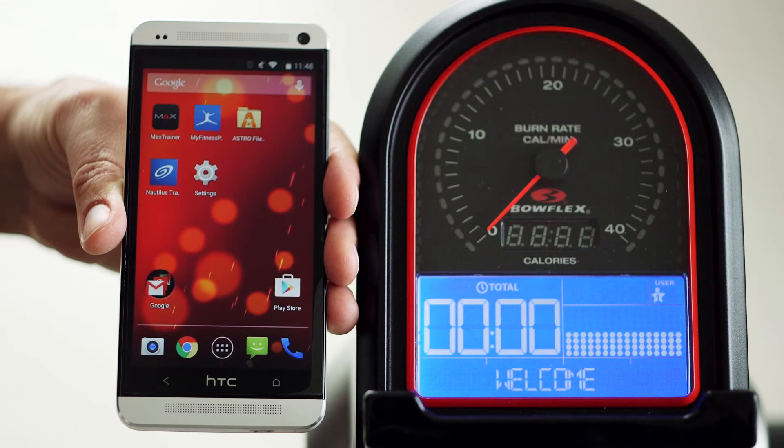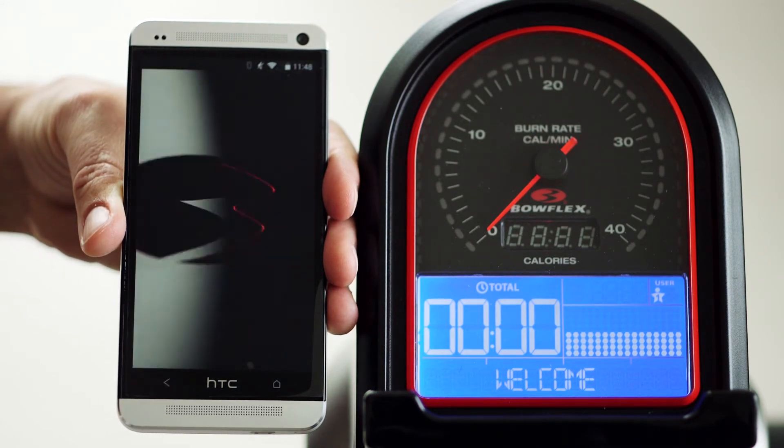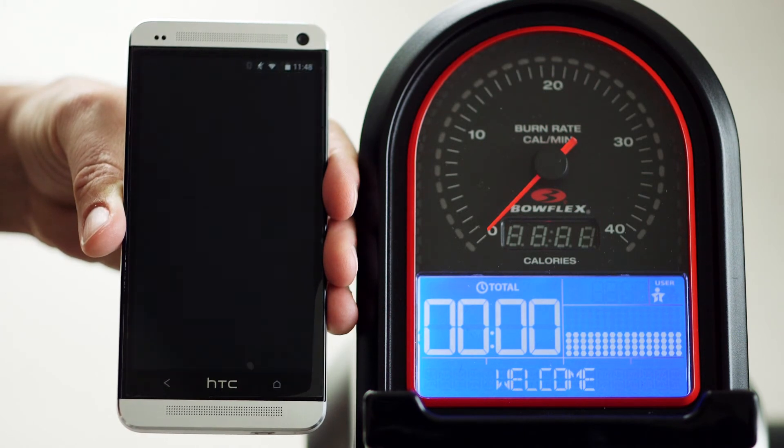Now go ahead and launch your app. After the Welcome screen appears, swipe once from right to left to scan for your Max Trainer hardware.